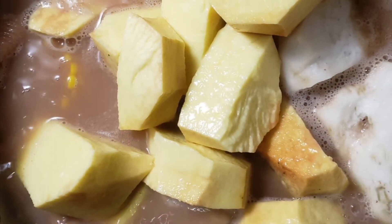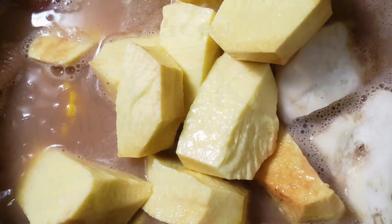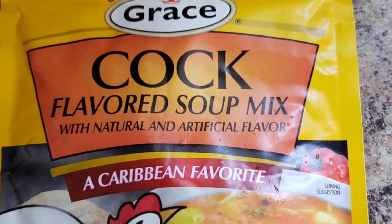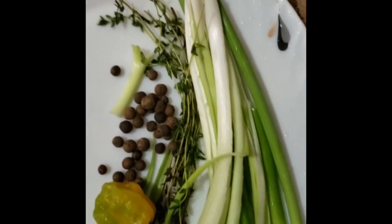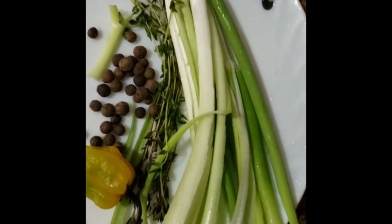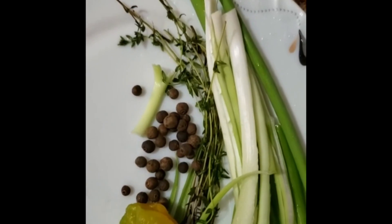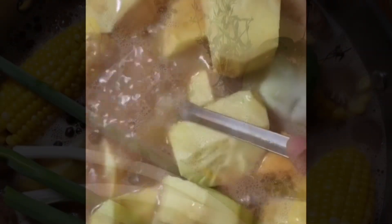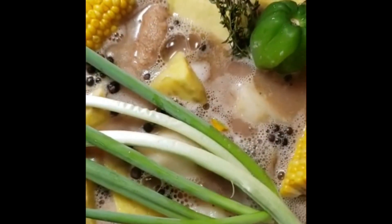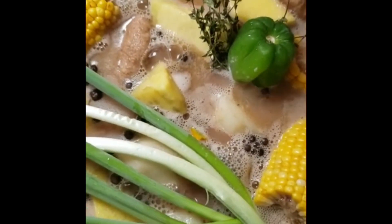Then I add my seasoning — I add a Grace cock soup packet, my pimento, my scallion, my thyme. I also cut an onion in two and just drop it in the pot, along with a scotch bonnet pepper. Then I just turn up the heat a little bit and stir the pot a couple of times until it's finished.